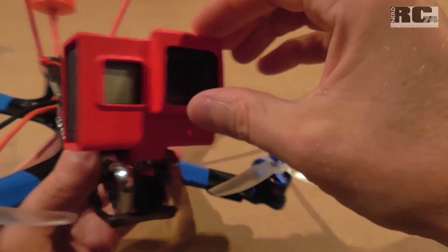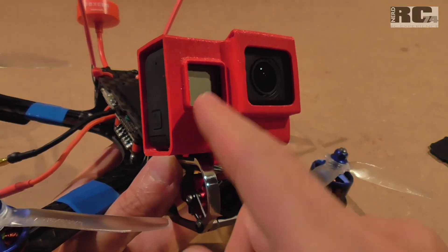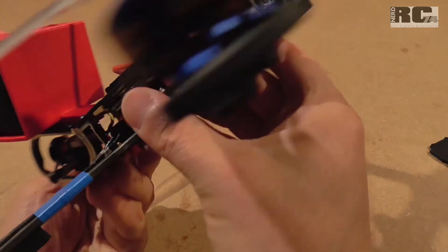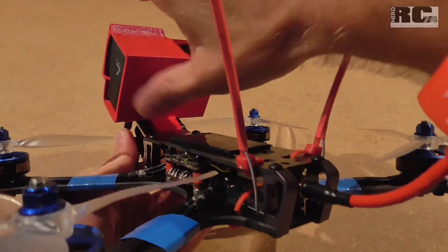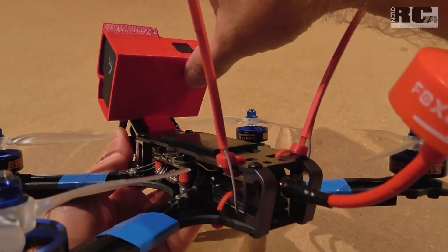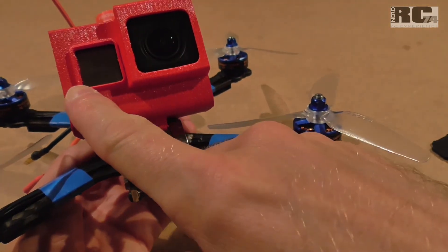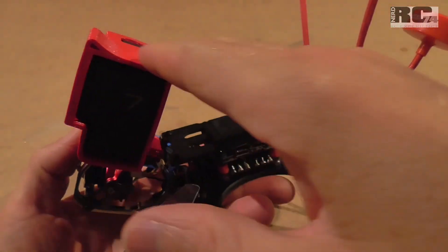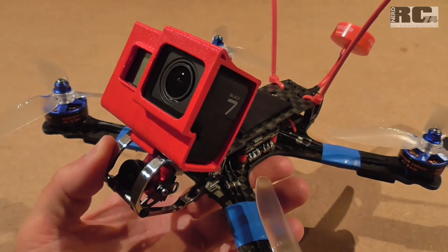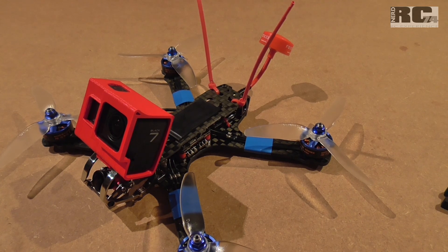For the 3D printed GoPro mount, I chose a version that protects the camera extremely well — there's protection in front of the lens, around the front display, and the rear side is completely closed, protecting the large touchscreen. It's not the lightest mount, but it protects the lens, the front display, and the rear touchscreen as well as possible. That's the reason I went with this 3D printed mount. That's it for today — I hope you liked the video, don't forget to subscribe, happy flying, bye bye!